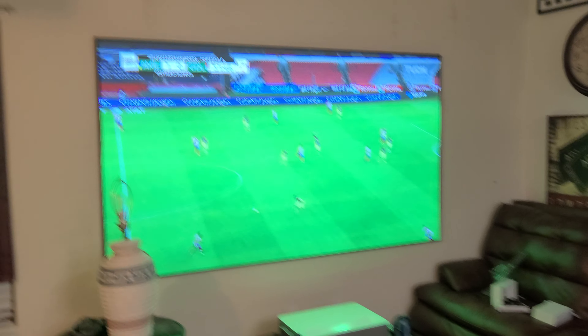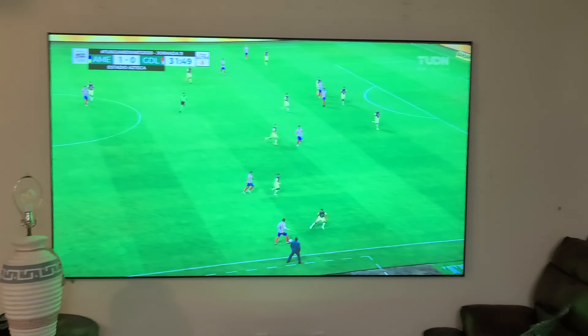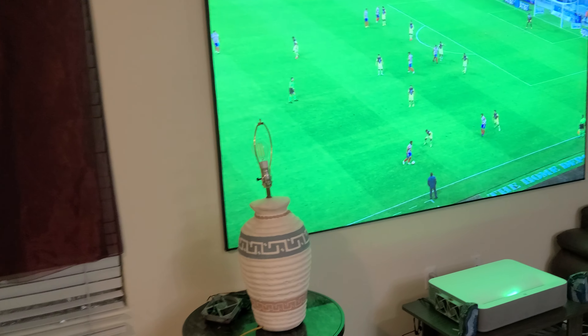Hey, how's everyone doing? Just a quick video to show you this is the Optima screen — it is 100 inches. If you really want to replace your TV and you already have an ultra-short-throw projector, I really recommend you this type of screen that is designed for ultra-short-throw projectors.